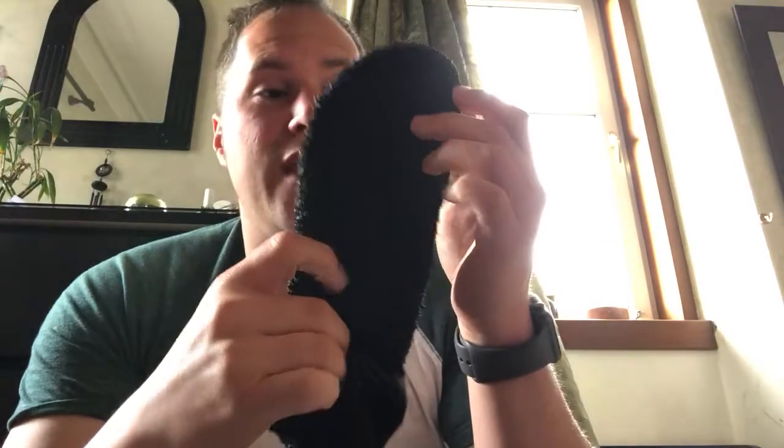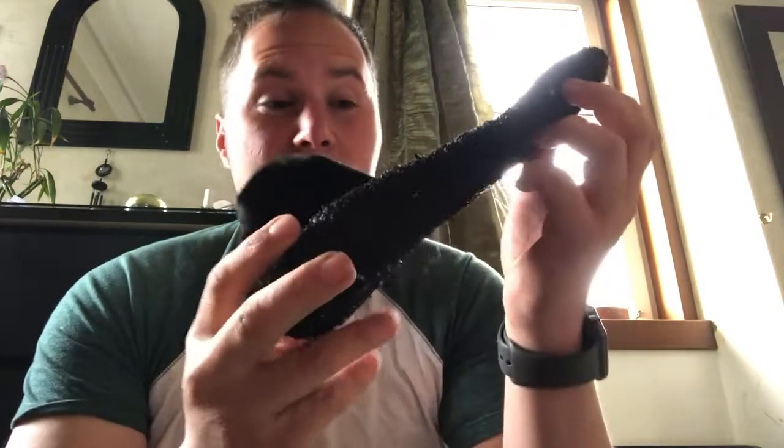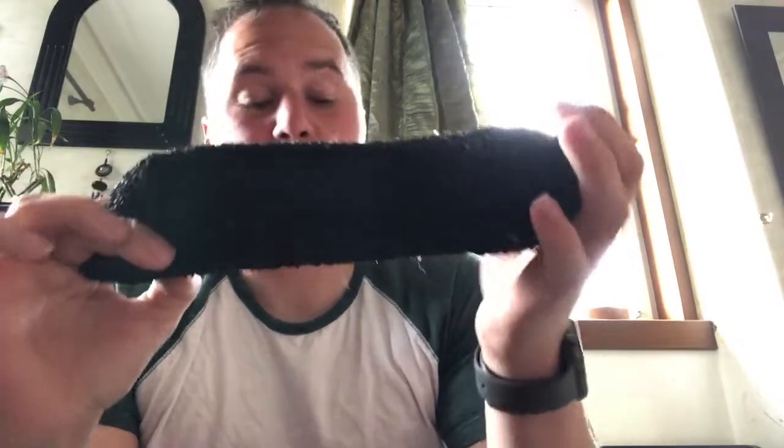They're super lightweight. If you like minimalist shoes you're going to love these. My biggest complaint is the price — they're 40 euros, and they are just a sock. You can get world-class socks — like a four-pack for a tenner — and these are 40 euros.